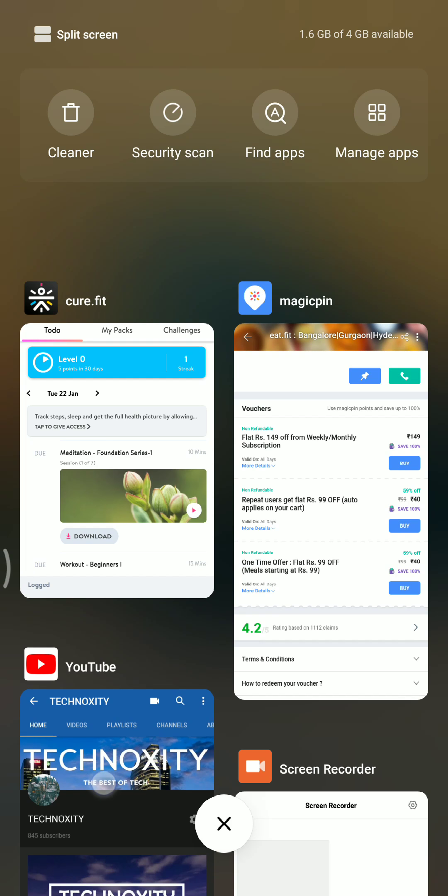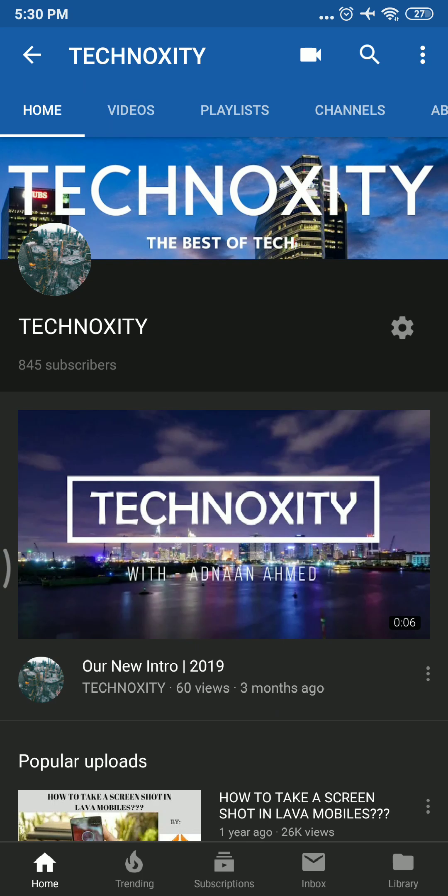If you want to watch more videos like these, make sure you subscribe to my channel and like this video. Thanks for watching — see you in the next one. Bye!